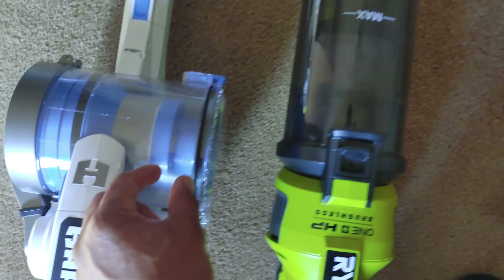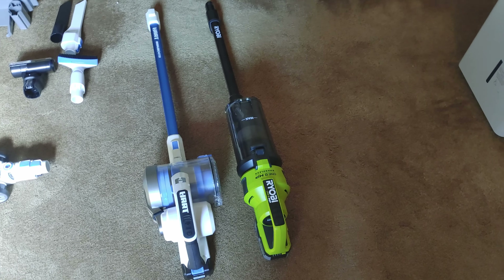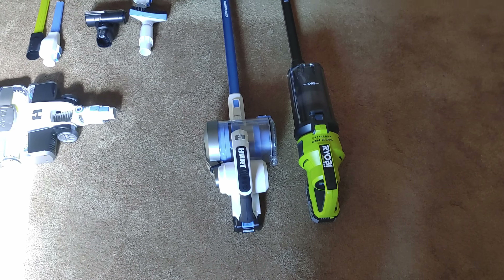For example, the canister on the Ryobi is much larger — you probably already noticed that. You see this gap for the max line on the Hart, and then you see the gap with the max line on the Ryobi — this holds way more. That in and of itself wins.